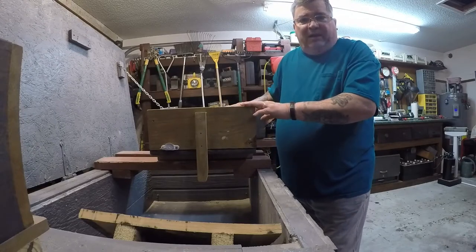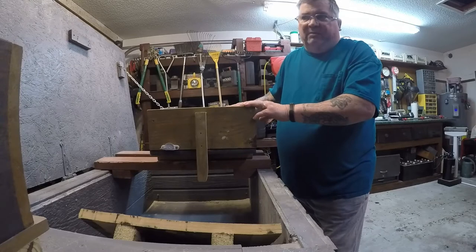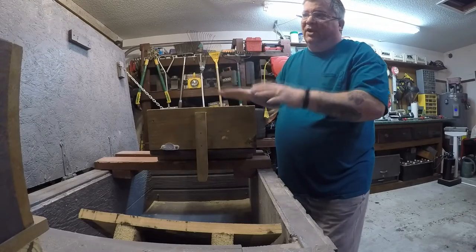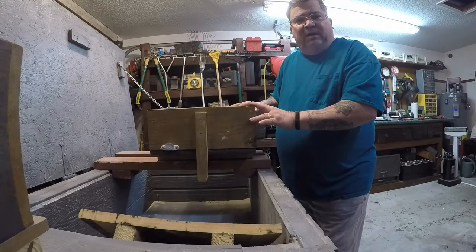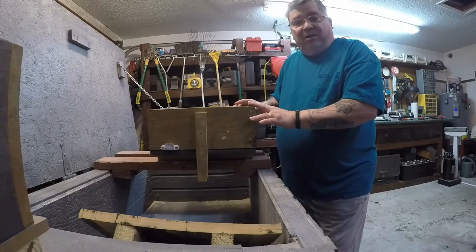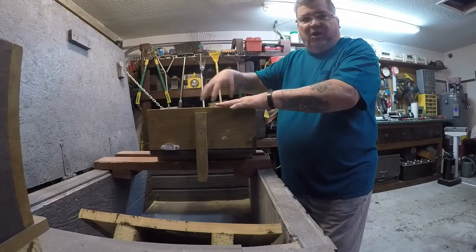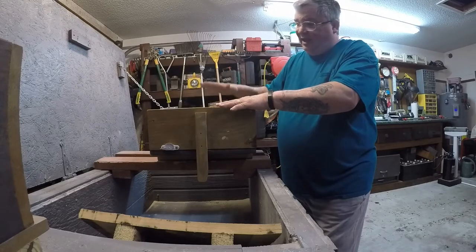Now, this is going to be not so much for the Navy molder — because we're all gone, dispersed through the ether as it was. This is going to be for any of the backyard foundry people who just might not be big enough to handle the weight involved in even just one half of these molds, like this being the drag.